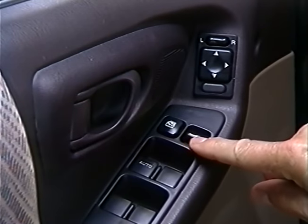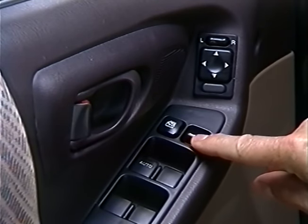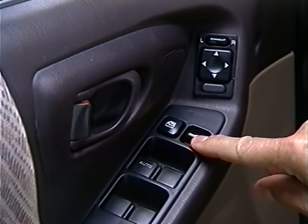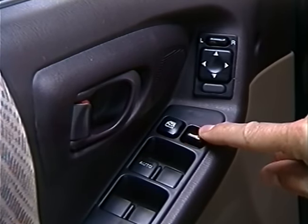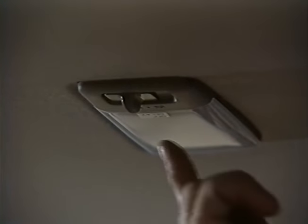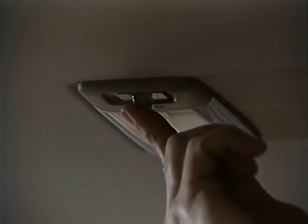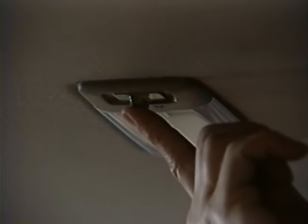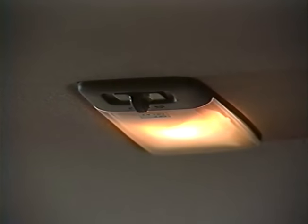The driver's door lock switch should lock and unlock all five doors, including the rear gate. On vehicles equipped with manual door locks, lock and unlock each door. Check the dome light and the map light. The dome light switch has three positions: off, door, and on. With the switch in the door position, the dome light comes on when you open the door. It fades off about five seconds after the door is closed.